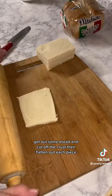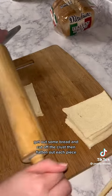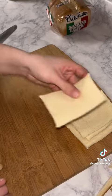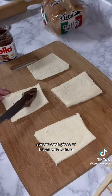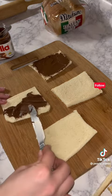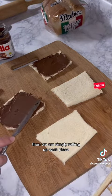Get out some bread and cut off the crust, then flatten out each piece. Spread each piece of bread with Nutella, then simply roll up each piece.